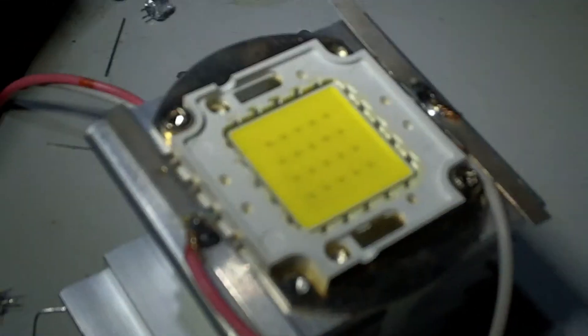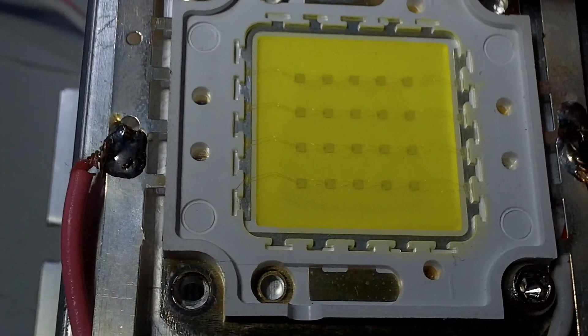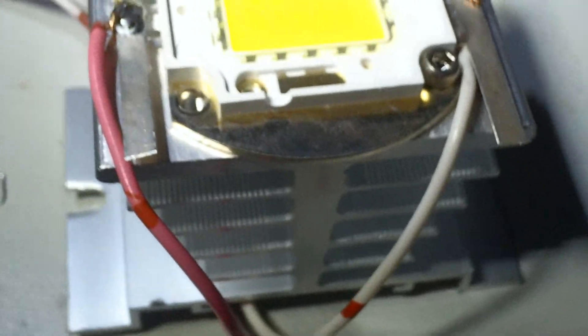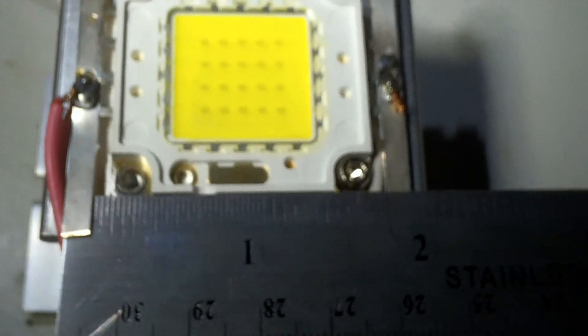I also got this LED from that company. This is the 20 watt, and it's an array. Switching to macro here — you can see it's got 20 individual dies in there, and they're each one watt. No optics. This thing is pretty good size — if you look at here it's like two inches by two inches.